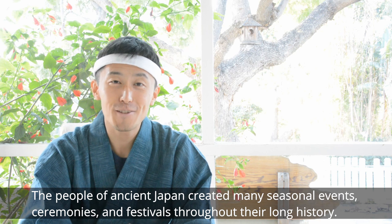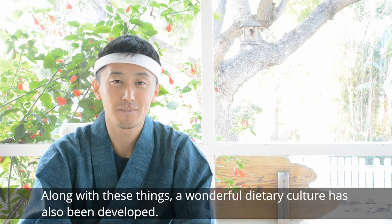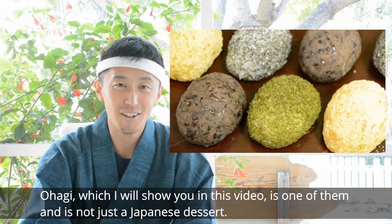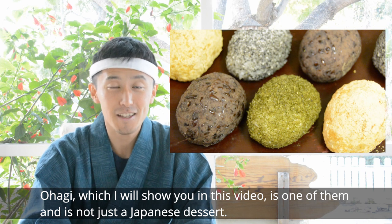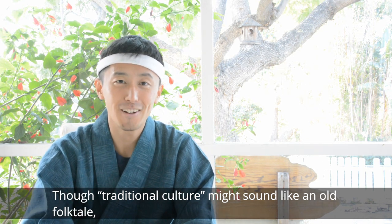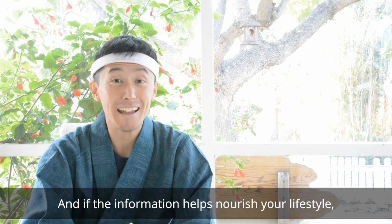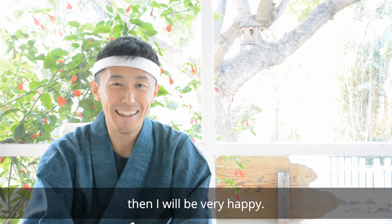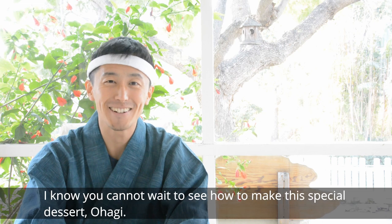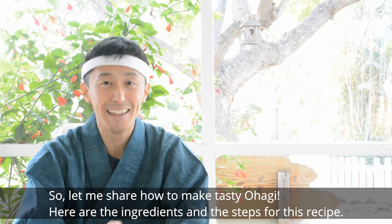The people of ancient Japan created many seasonal events, ceremonies, and festivals throughout their long history. Along with these things, one poetical culture has also been developed. Ohagi, which I will show you in this video, is not just a Japanese dessert. Though traditional culture might sound like an old folk tale, I believe it can be interesting and teach us lessons we can bring into our lifestyle. If this information helps to nourish your lifestyle, then I will be very happy. Thank you for listening to my explanation — I know you can't wait to see how to make this special dessert Ohagi, so let me share how to make tasty Ohagi.